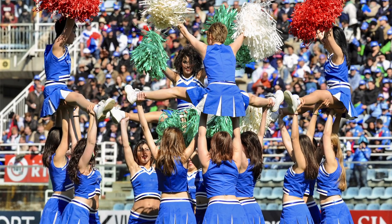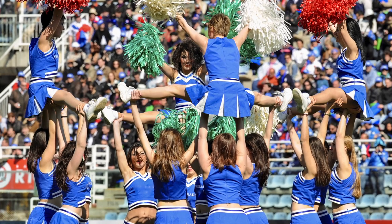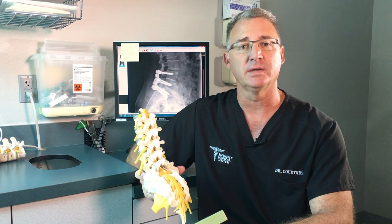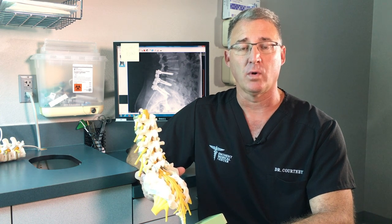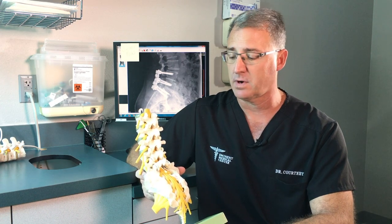It's usually the base cheerleaders that get it more than the flyers. There are a few schools right here in Plano — you can just tell where they came from by school — because there's always a lot of work on the base. Usually the base girls have most of the problems because that's where all the load goes.